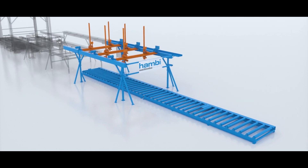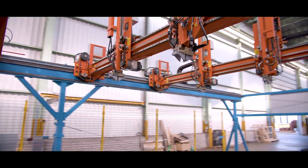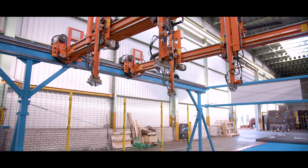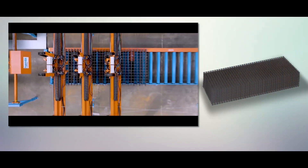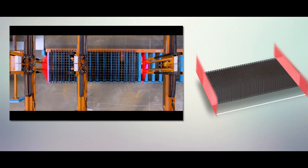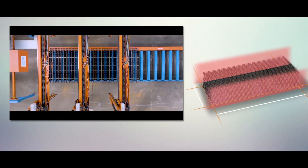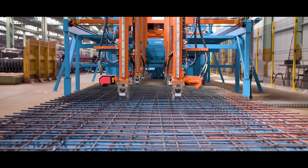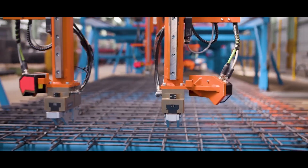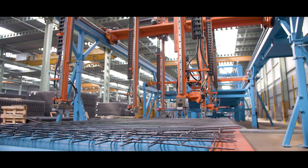In the first workstep, a mesh is separated from the stack. For this, the ASA uses independent grippers. These are equipped with laser scanners that determine the exact position of the mesh. The system recognizes position deviations and adjusts the pickup points accordingly, so meshes that are not stacked precisely on top of each other can also be processed.